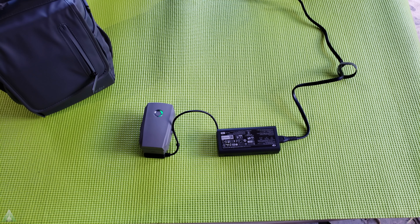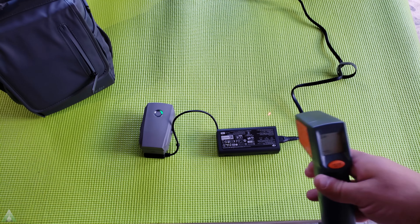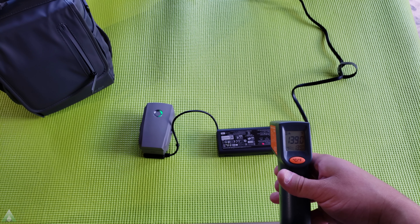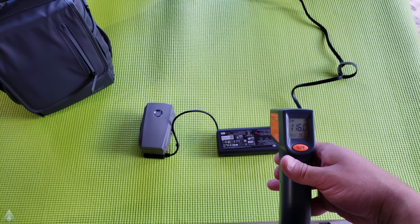While everything is charging, I did notice that the power bank charger gets very hot. When you charge it, definitely put it in a safe location. With my laser temperature probe, you can see there are places where it gets up to 140°F, especially in the middle area — it does get fairly hot.